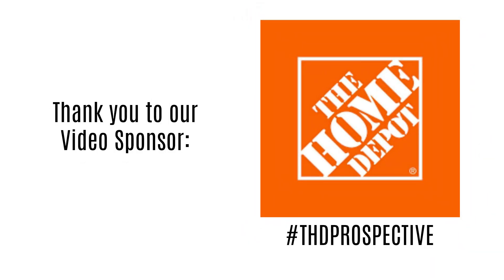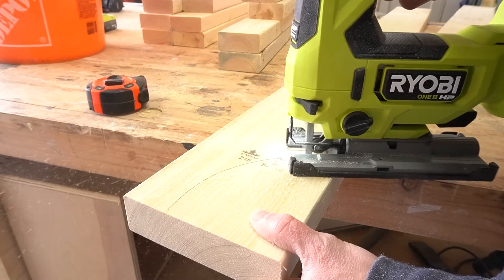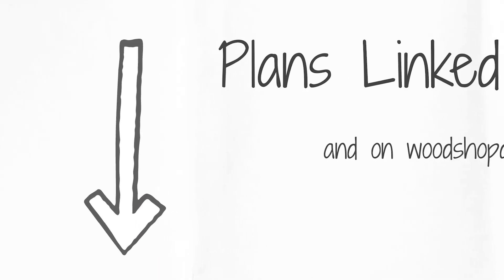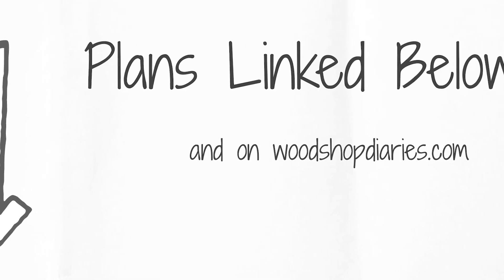I've partnered with my friends at the Home Depot to bring you this project as part of the Prospective Tool Review Program. I'll be using the new Ryobi HP Cordless Jigsaw in this build, so keep an eye out for that. I've got the full plans and all the details on this build linked in the description below, so if you're ready to see it come together, let's get building.